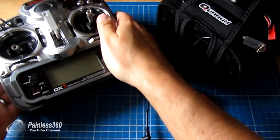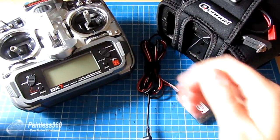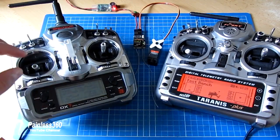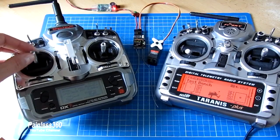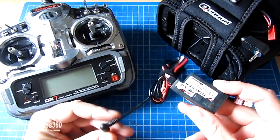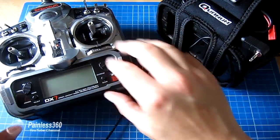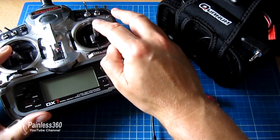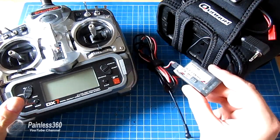Most radios will have some kind of port at the back called something like DSC, which is used to connect radios together when using the trainer function. Trainer function is where the radio will listen to a separate radio plugged into it and allow you to give control to that other radio briefly. So if you're teaching somebody to fly, you can be flying along and give control over to the other radio, and when the student gets into trouble you can take control back, recover the craft, and then give it back to them. This uses the exact same trainer style function with a head tracker, so the signals for the tilt, roll, and position of the head tracker appear in the radio as additional control inputs — almost like having a third stick controlling exactly how you want the camera to look.